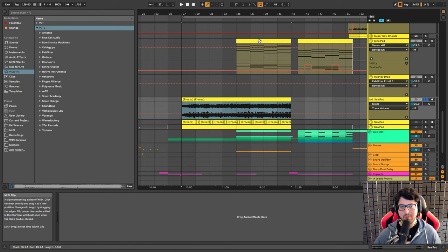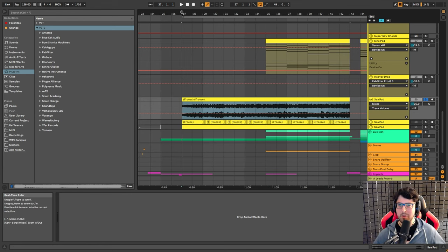Keep in mind whenever you're using pads: because of the attack and release settings, you might need to adjust it to keep everything in sync. What I always do is bounce the pad into audio and then move it a little bit to the left to counter the slow fade-in. That way I don't have any syncing issues. You don't want it to clash — by the time the chord changes, it's going to take a while for the pad to kick in while the rest of the instruments are already playing on that second chord.